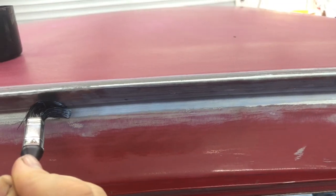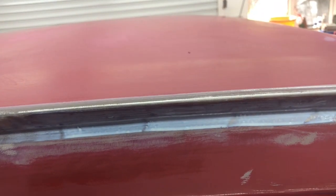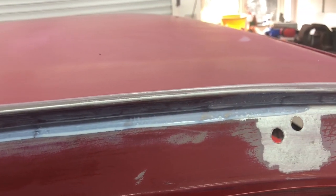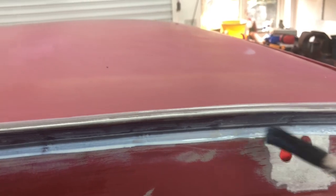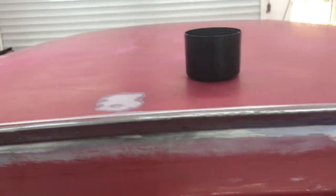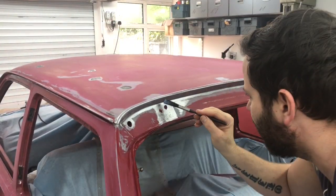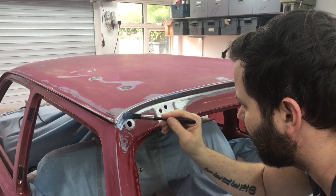Paying more attention to get it into the crease. And with a bit of luck, because I've got rid of all the seam sealer that was in there, I'll be able to get right in. And that will have a layer of seam sealer put in before the top coat goes on. I think these are all the boring jobs no one ever wants to do, but they make such a big difference in the end.